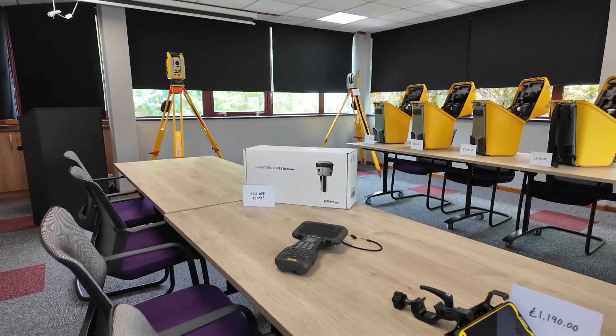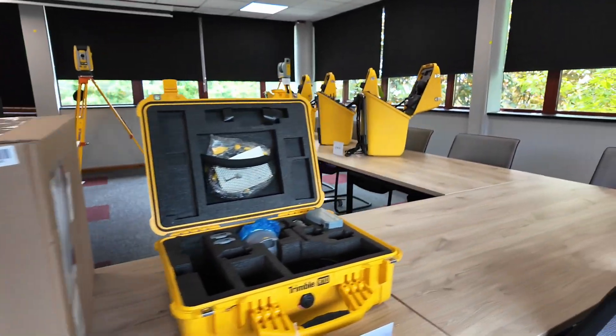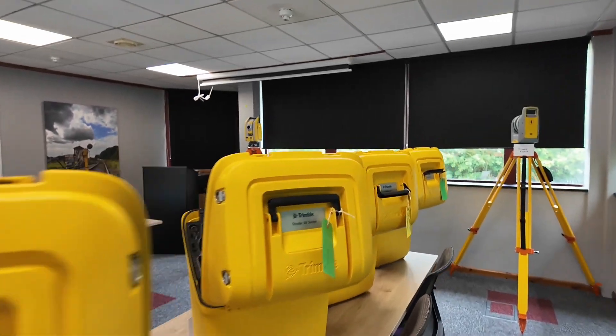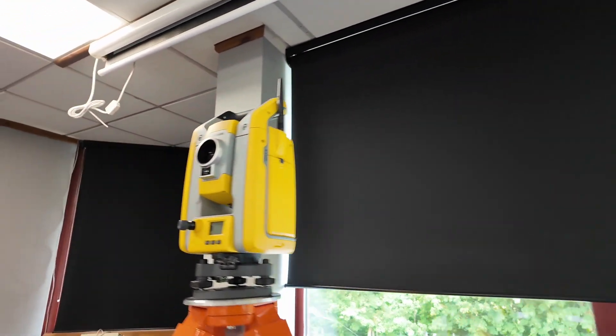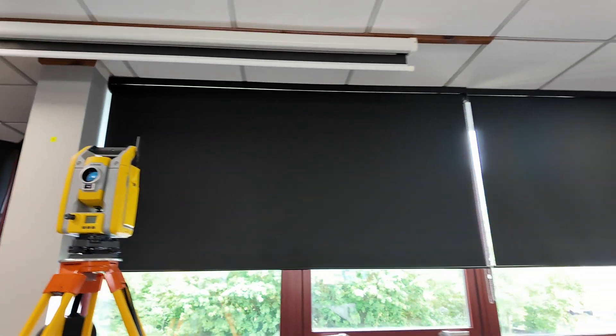Today they also have great prices on a couple of instruments, so I'm going to have a look myself. I'm not going to go for one right now but I might go for Trimble soon — we'll see. They have refurbished total stations at great prices. One I saw half an hour ago was 20% off, so hopefully it still is.